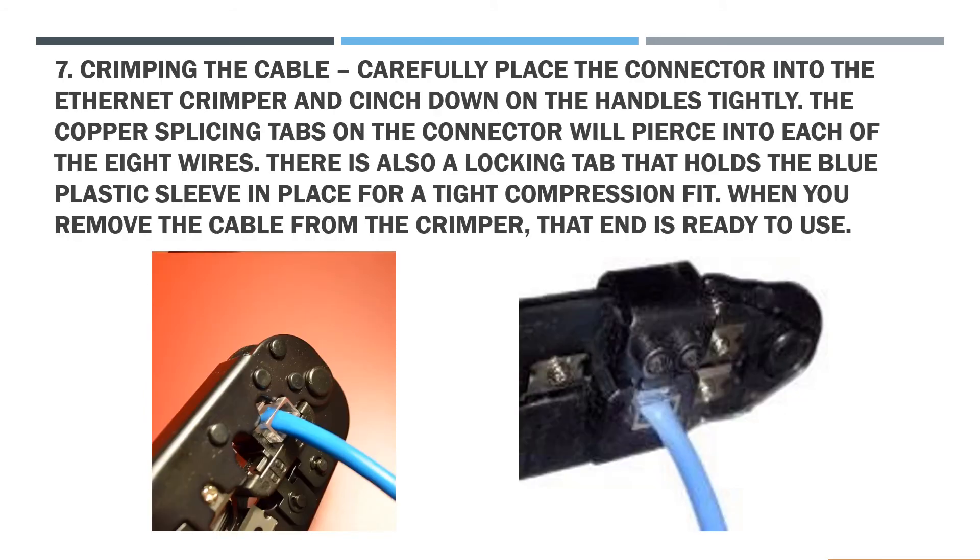Step 7: Crimping the cable. Carefully place the connector into the Ethernet crimper and cinch down on the handles tightly. The copper splicing tabs on the connector will pierce into each one of the 8 wires. There is also a locking tab that holds the blue plastic sleeve in place for a tight compression fit.